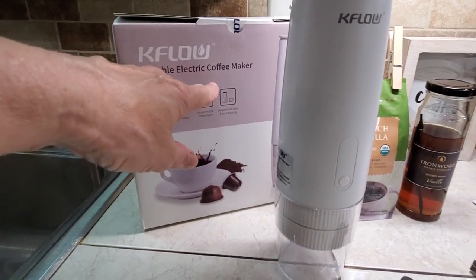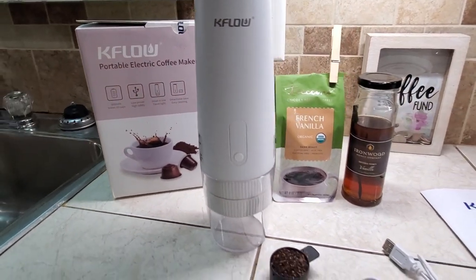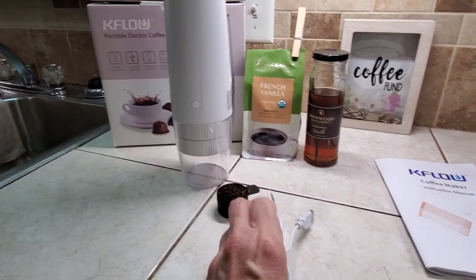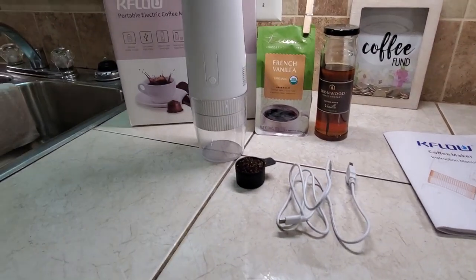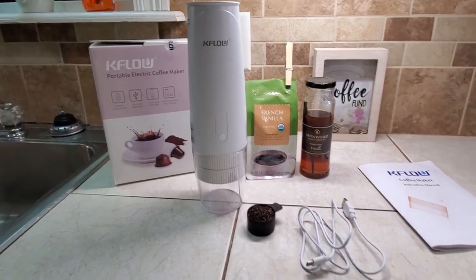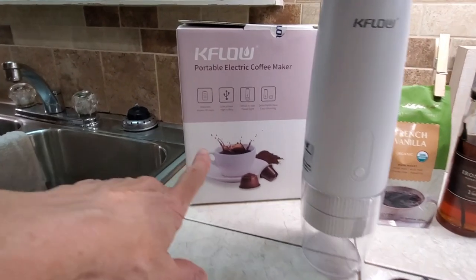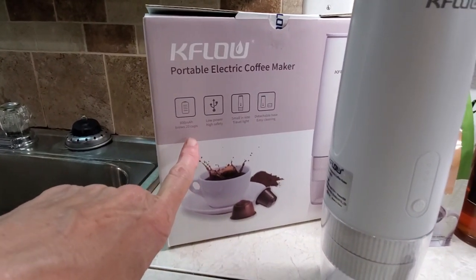You see it says Portable Electric Coffee Maker. I liked it because it has a cord — I can just plug it up to any USB and take it with me over to the cabin. I don't have to have power. It will make up to 20 cups on a charging.